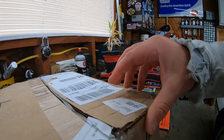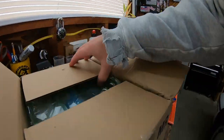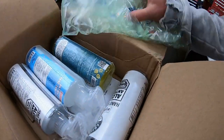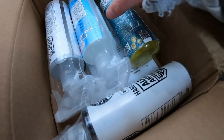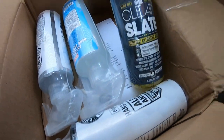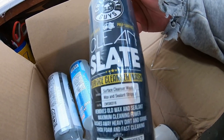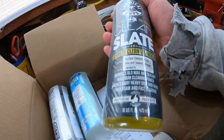There we go — they didn't tape it that good anyway. All right, put it up, let's see what we got. Check it out — got some more Clean Slate. I like this stuff to strip your old wax or sealant to get your car prepped up for some new product.